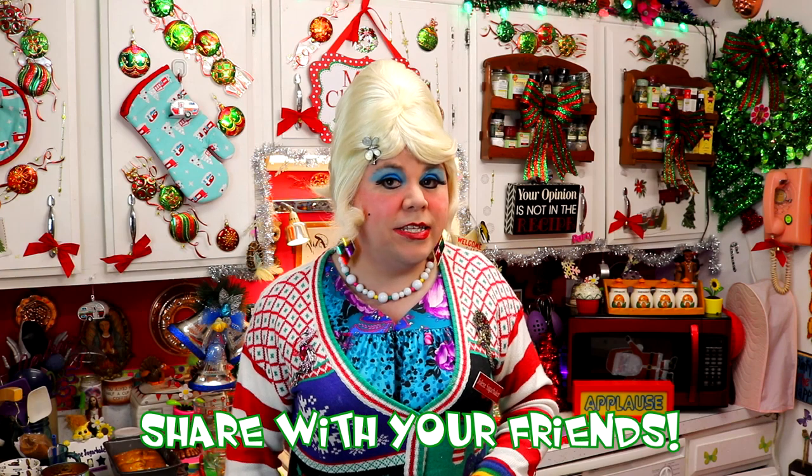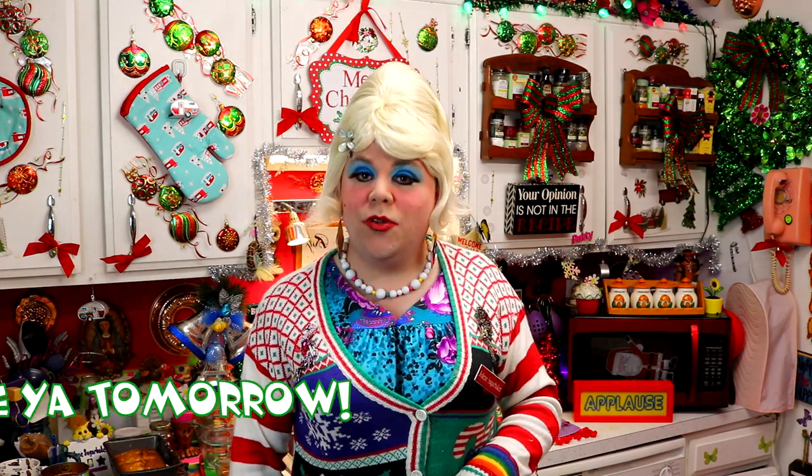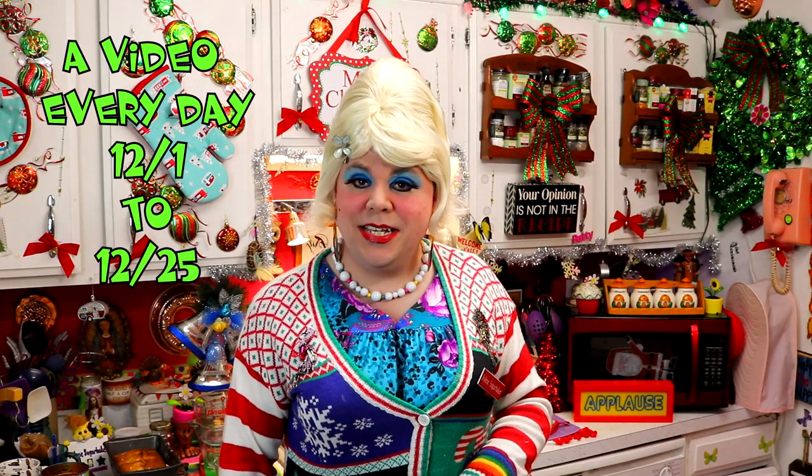Don't forget to follow me on Instagram and I'm on Facebook. Of course, download the free calendar at TrailerParkChristmas.com. I love spending the holidays with you. I'm Jolene Sugarbaker, the Trailer Park Queen. I'll see you soon — actually tomorrow. Bye bye!